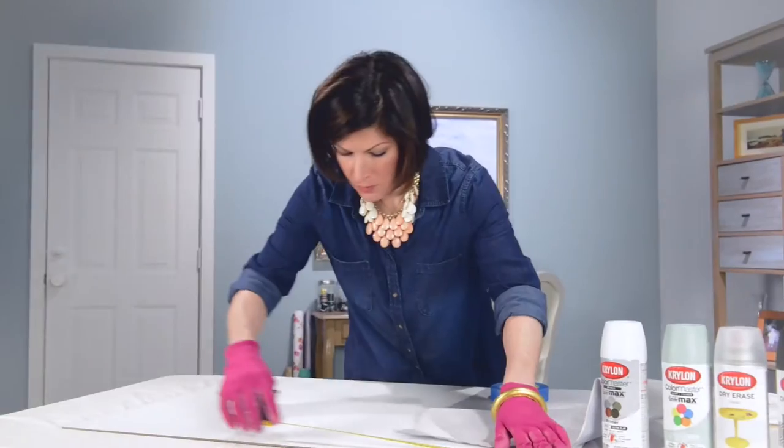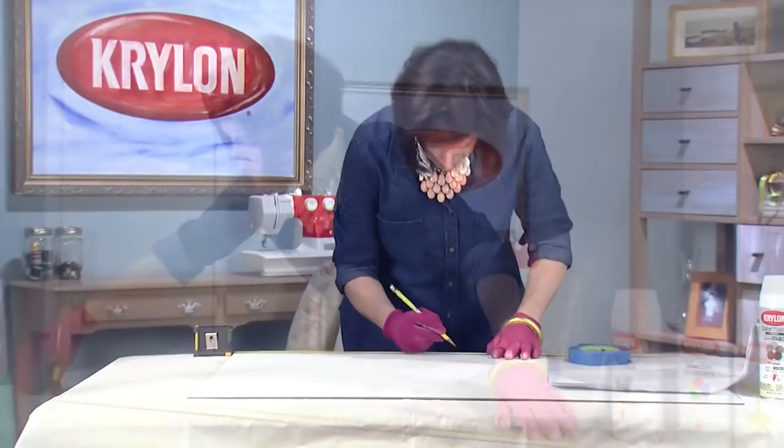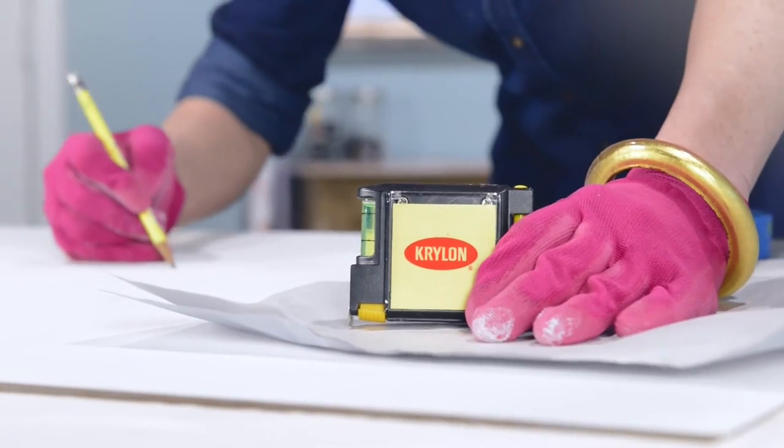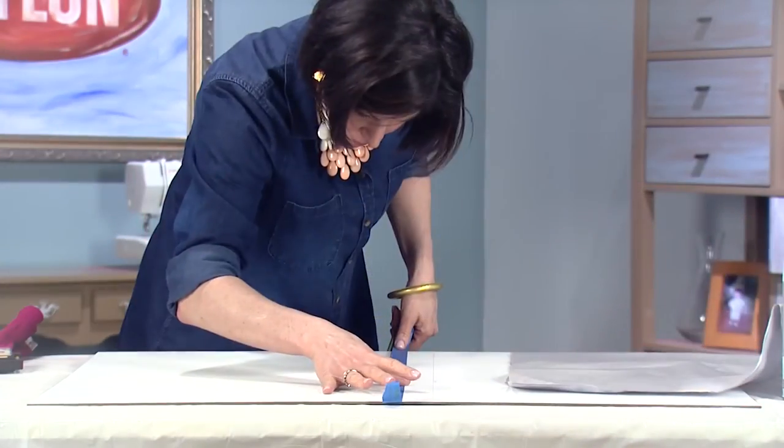With that dry, we can measure how we want to divide the surface. One side will be a dry erase board, the other side chalkboard, leaving a space down the middle for some strips of adhesive cork.